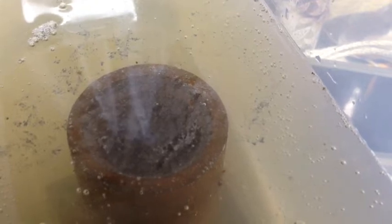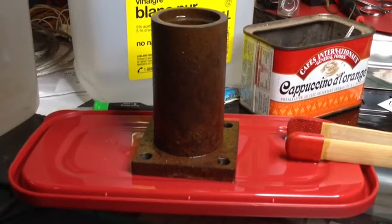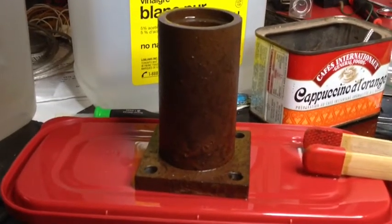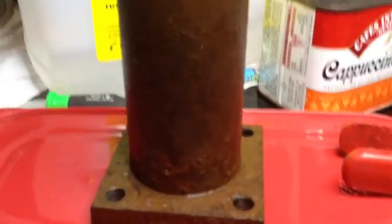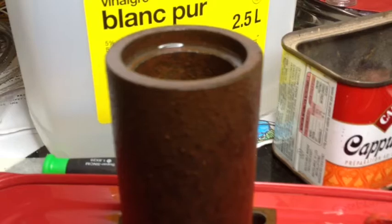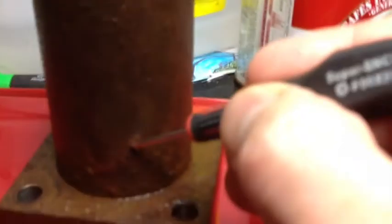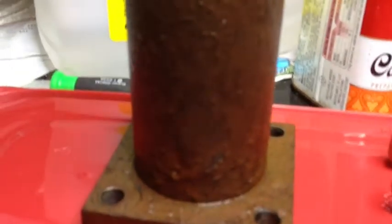It should take a couple of days. I took it out to take a look at it — as you can see, it's quite rusty when I put it in there. I had cleaned it a little bit beforehand. I'm not sure if you can see that rust.